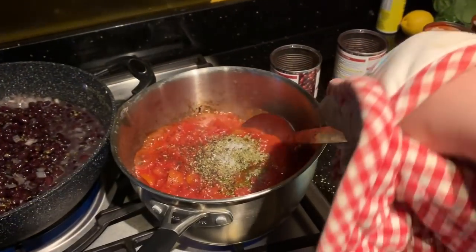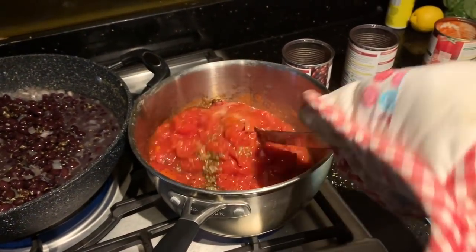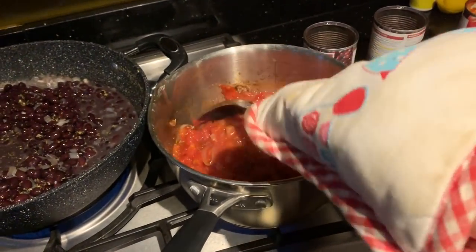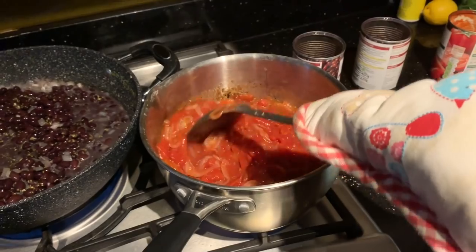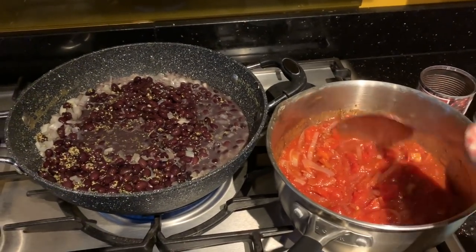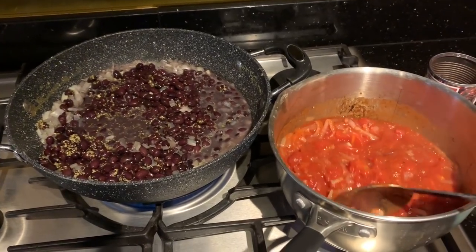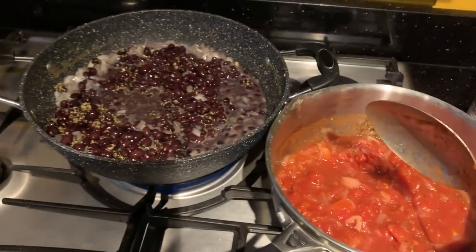The black bean mixture is going to simmer until the liquid has evaporated. The marinara just has to simmer and thicken up. I added a tablespoon of olive oil - that's six Slimming World syns - and this will do two portions, so that's three syns per portion just for the sauce. The reason I'm cooking these separately from the bean balls is so that for meal prep the balls don't go soggy in storage.